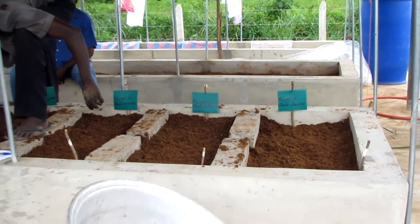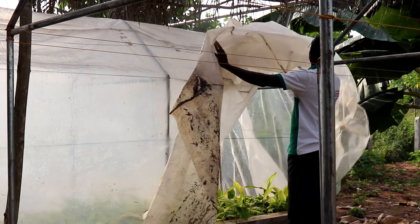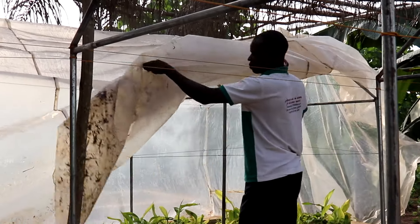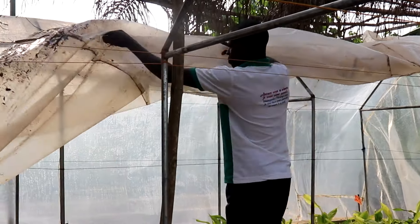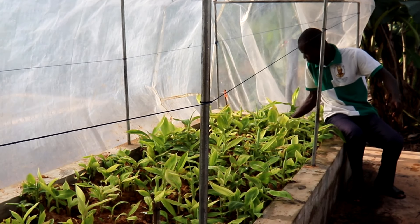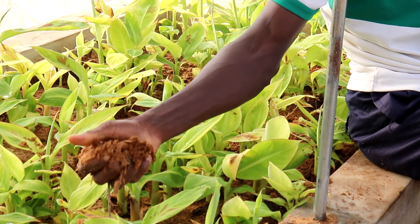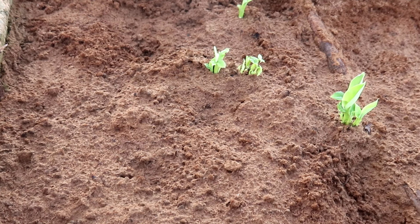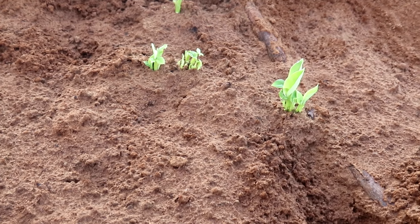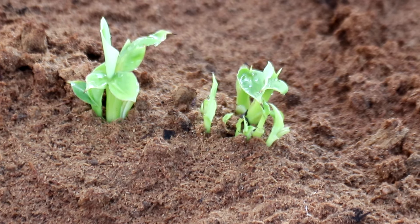Arroser et recouvrir la serre avec la bâche en plastique. Tous les matins, découvrir partiellement la serre pour aérer pendant 5 à 10 minutes. Pendant que la serre est partiellement découverte, constater le manque d'eau et faire l'arrosage au besoin. Après 2 semaines, on constate l'apparition de croûte à la surface du substrat.